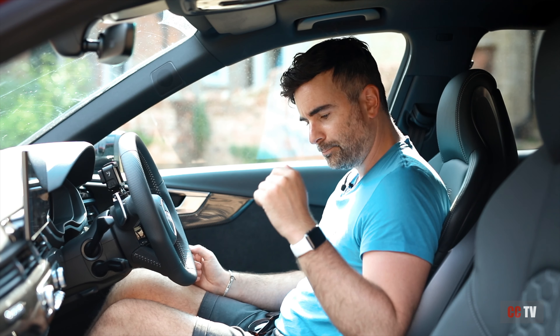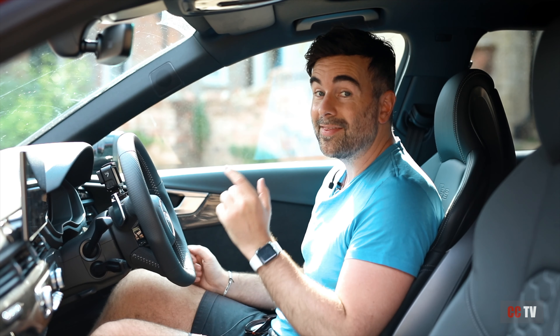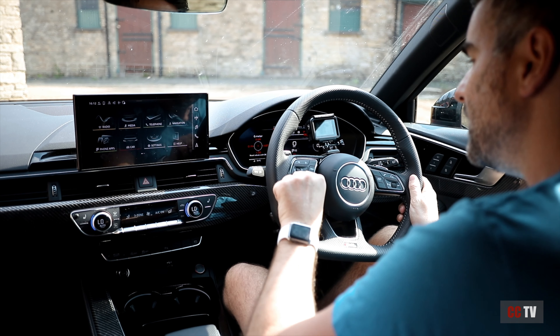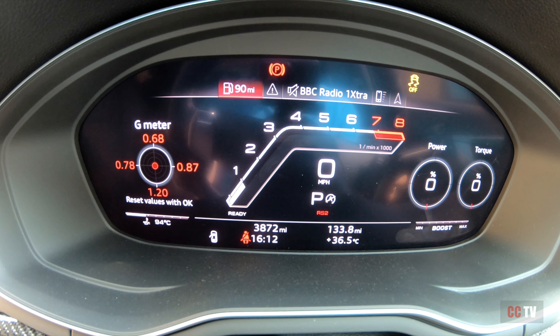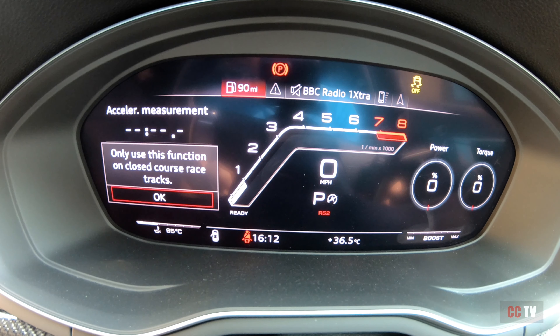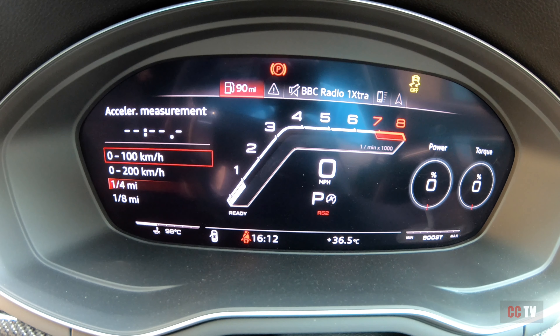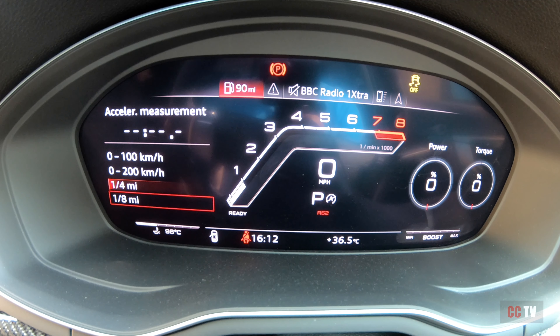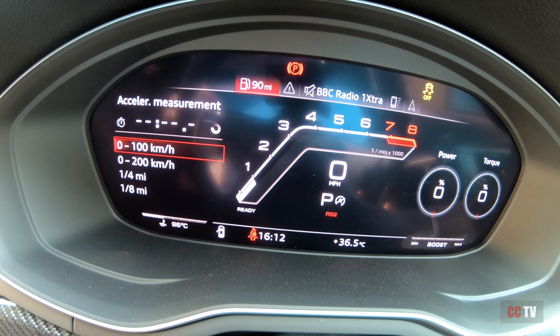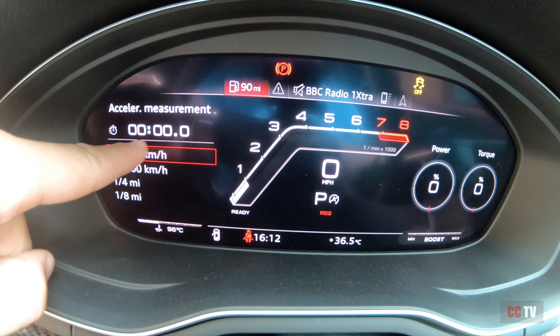Now if you want to time yourself on a naught to 100 kilometres or naught to 62 miles per hour, this is how you do it. Come onto your steering wheel, click this little square with the three dots and three rectangles here, and up comes some options. Scroll down to Acceleration measurement, click OK. It says only use this function on closed course racetracks — click OK, make sure you do it somewhere safe. Click OK and then you have some options: naught to 100 kilometres per hour which is naught to 62, 0 to 200 kilometres, quarter mile, and an eighth of a mile. I'm going to click on naught to 100 kilometres. You see a little cog turning and then it's ready — so as soon as you hit 100 kilometres or 62 miles per hour, this will measure your time.